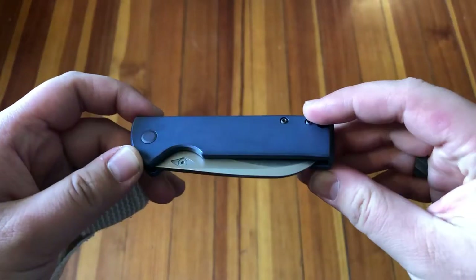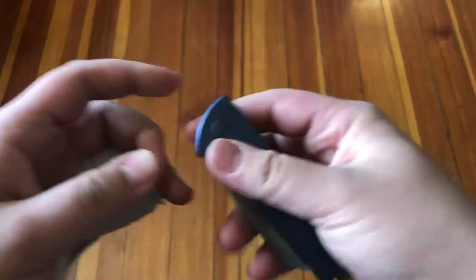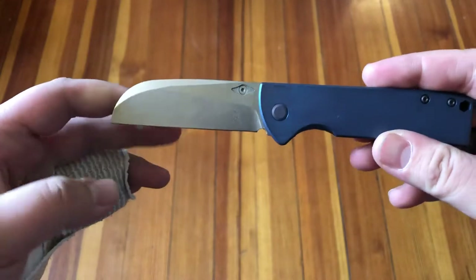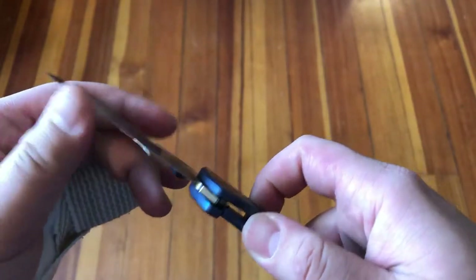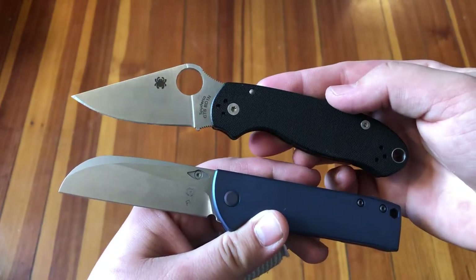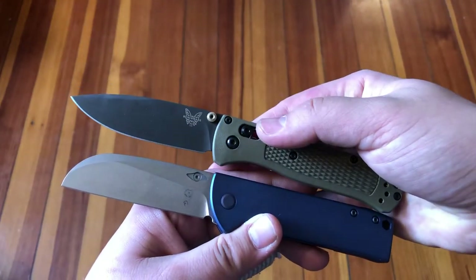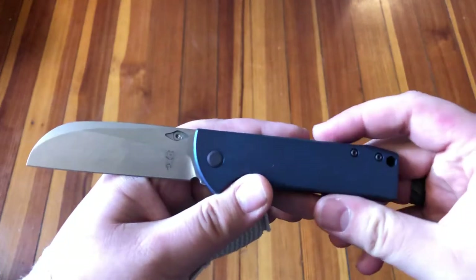Today we're going to take a look at a pretty sweet piece — this is the Yellow Hama F1. It's a pretty slick item with a sheepsfoot slash wharncliffe style blade, entirely flat as far as the cutting edge is concerned. Here we have a size comparison with the Spyderco Para 3 and the Benchmade Bugout, and you can see it's relatively in that same size range as those two by EDC standards.